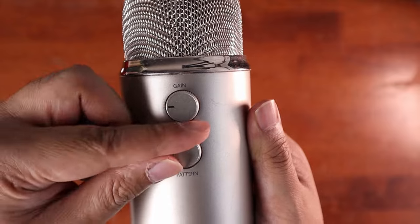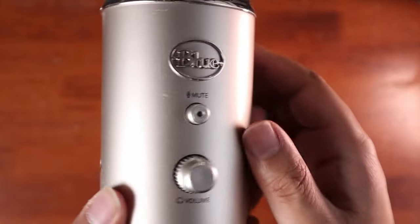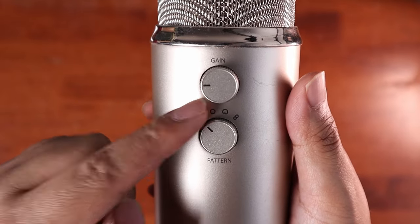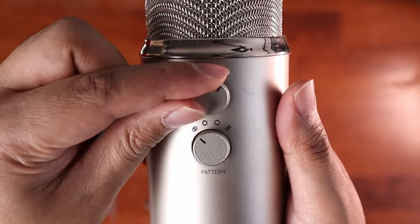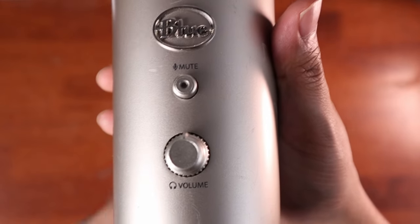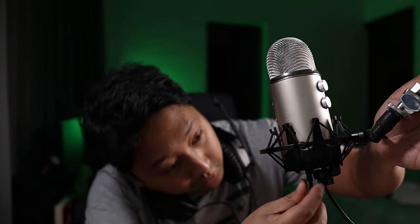After you're done selecting the audio pattern, it's time to adjust the audio levels or the volume. At the back of the microphone, the top dial is called gain. When I'm recording on the computer, this is one of the settings that I will fiddle around with to get the right audio level. At the front of the Blue Yeti, there's another dial literally called volume. By design, this would influence the volume that you would hear if you're plugging in headphones while speaking into the microphone.